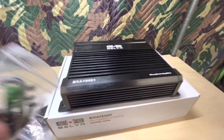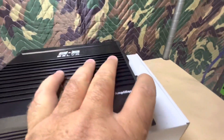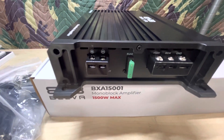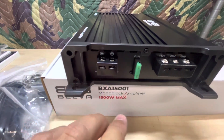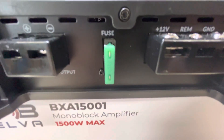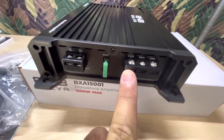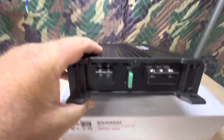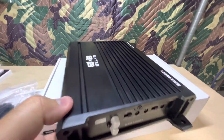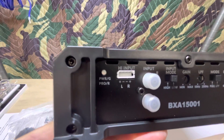If you know the green is 30 amp, that should tell us something — 1500 watt max but it's got a 30 amp fuse. Here's the speaker in and out. It's a mono block but you just get one positive and one negative. That is a 30 amp fuse. Screw down terminals for power, remote, and ground.